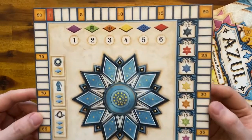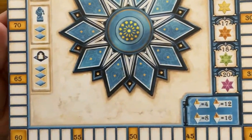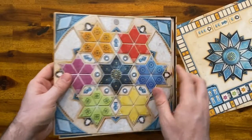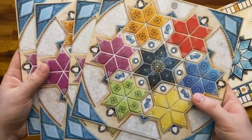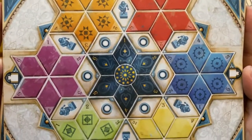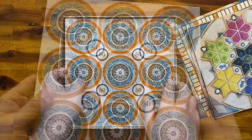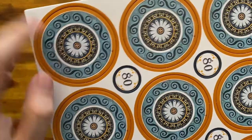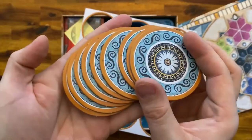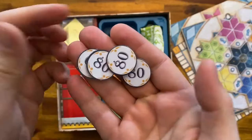Here you have the scoring board — it's pretty nice, I like the visuals. Then right after you have the four player boards. There's also a punch board with these round tiles; they look really nice. And here are the point tokens.